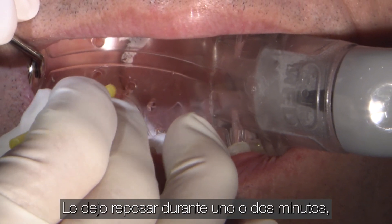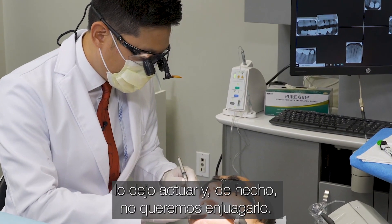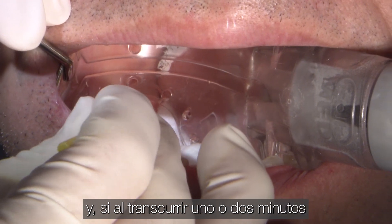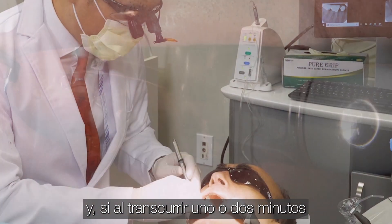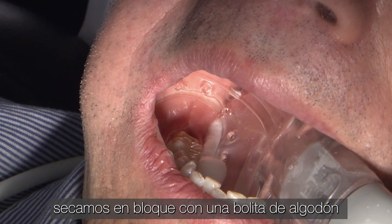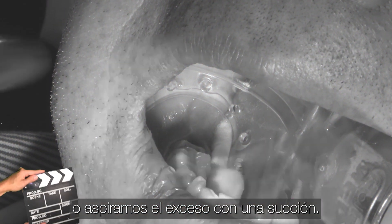I let it sit for about one to two minutes and leave it on — we actually don't want to rinse it off, I just leave it on the preparation. If after the one or two minutes have elapsed I see a lot of excess desensitizing agent, then I'll blot dry it with a cotton pellet or aspirate the excess with suction.